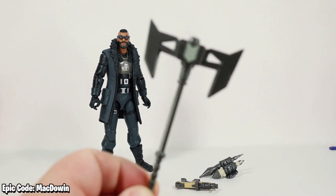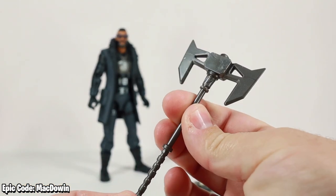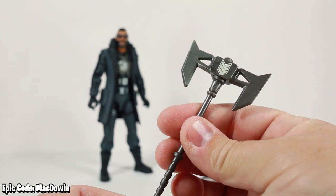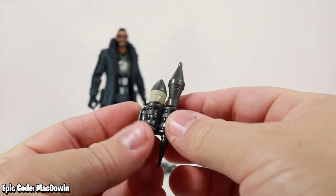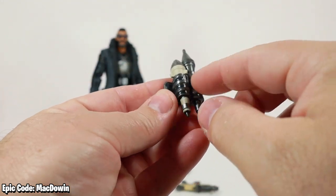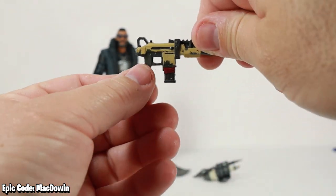Looking at the Steel Shadow harvesting tool first — it's pretty plain, all gray, just got a little sticker right there. Nothing really stands out about it, but it looks cool. Then we've got the Blast Radius back bling, which has a couple of missiles and a rocket maybe, and it's got some colors but nothing stands out — it looks good.